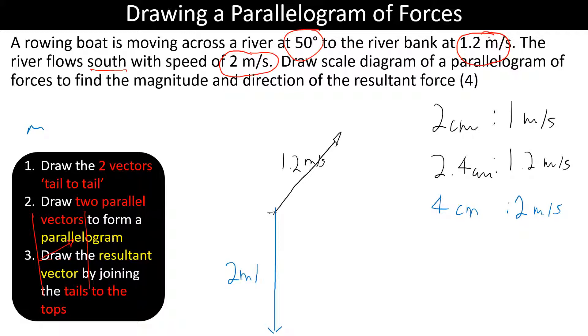Next we draw the parallel lines: one parallel to the downward vector going straight down the same length, and one parallel to the angled vector. Then we draw the resultant vector from tails to tips. To get the marks, measure the length of the resultant from end to end and determine its direction — either as southeast or using an angle from the horizontal or vertical.